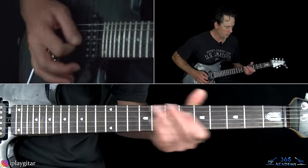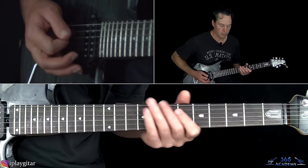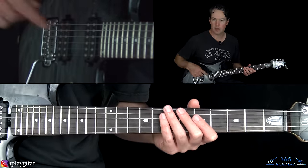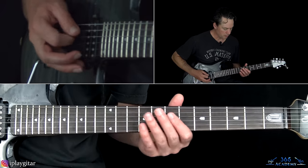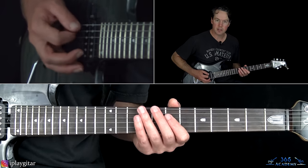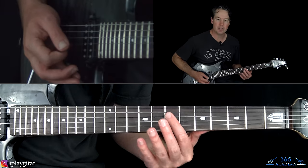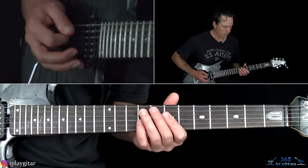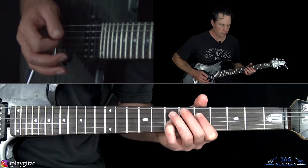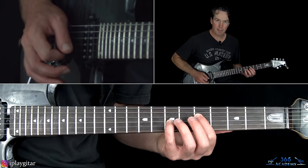Let's start here with this intro, which is the main riff and also the chorus of the song. We're going to start with a couple of hits on the A string. You can play this power chord right here — the seventh fret there on the D string and the ninth fret on the G. And then move that down to the fifth fret. Then you play that open A string again, muted.